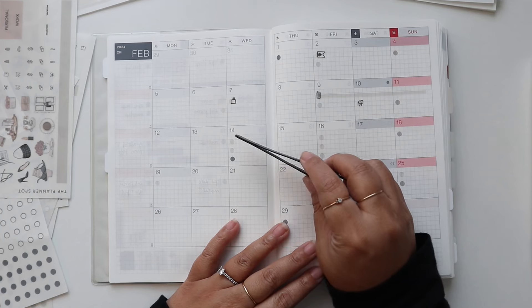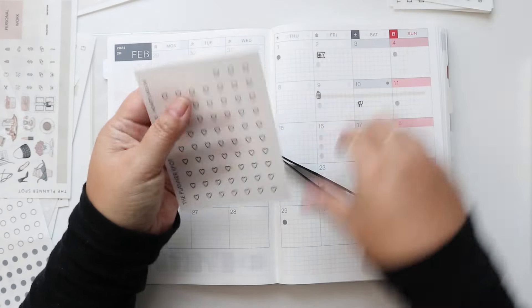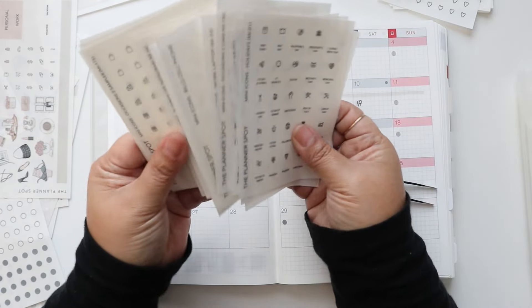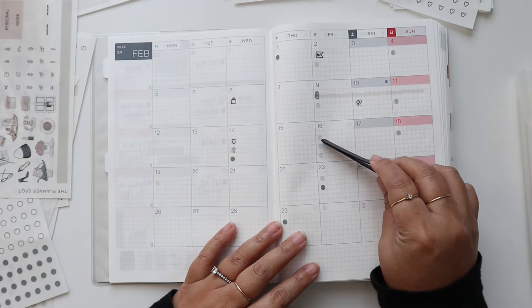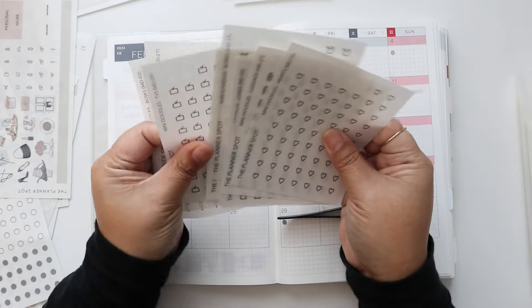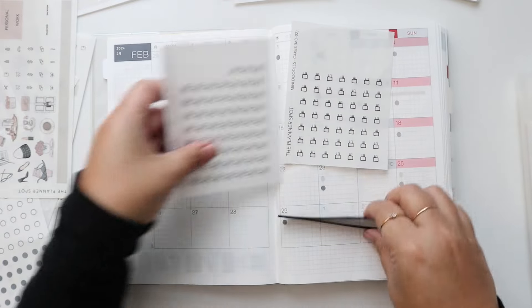Here we have Valentine's and Ash Wednesday. I do have a heart doodle for Valentine's, and I have a cross icon somewhere in here. On the 16th is my daughter's birthday, and my other daughter also has a day off, so I'll use the cake and off doodles.